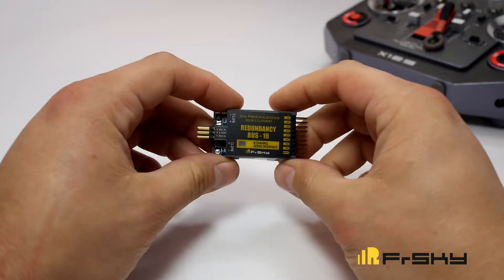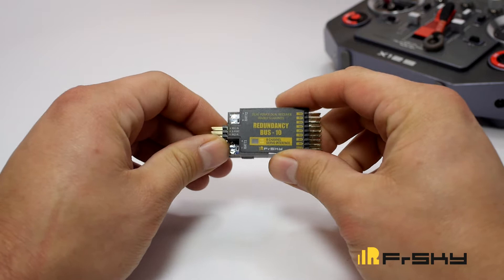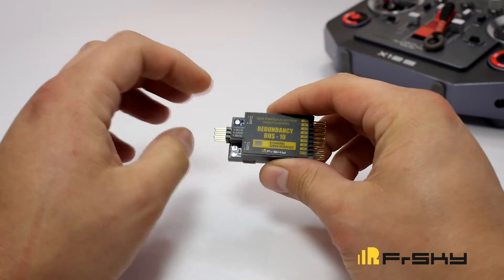What I have here is a Redundancy Bus 10 from FrSky. This will take two power sources and two receivers to create a redundancy system for your model aircraft.